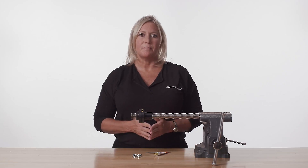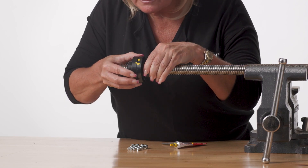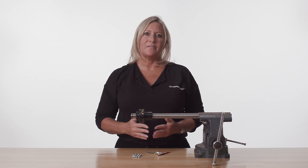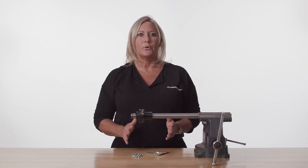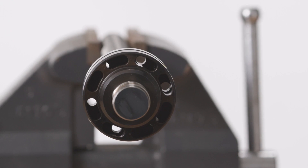Rotate the safety nut back to the left so that the mark on the safety nut is halfway between the two marks on the flange of the ball nut. The purpose of this is to provide approximately equal clearance on both sides of the safety nut thread form. Check that at least four of the mounting holes of the ball nut flange align with the slots in the safety nut.